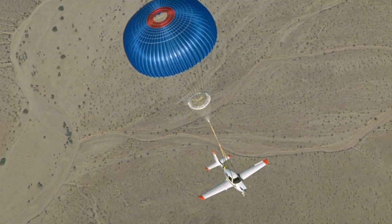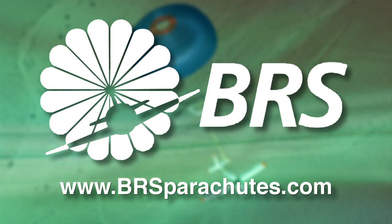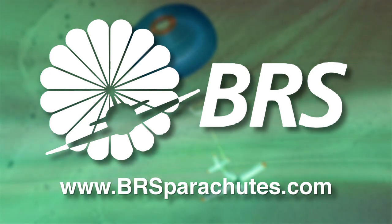295 and counting — that's the number of lives saved so far by the revolutionary BRS Airframe Parachute. See and read why BRS can keep you safe at www.brsparachutes.com.